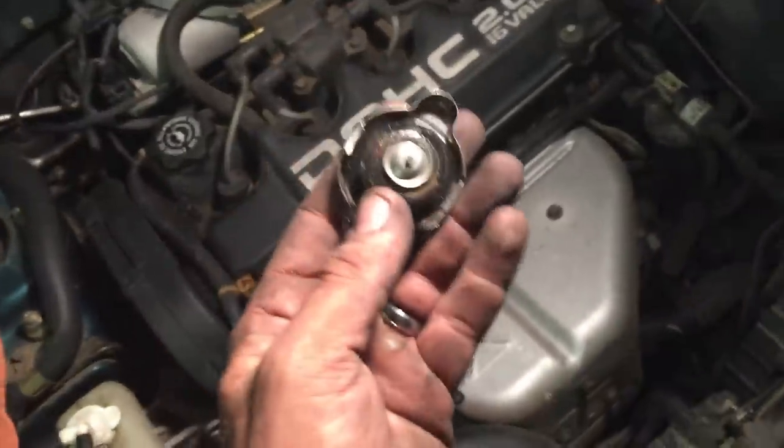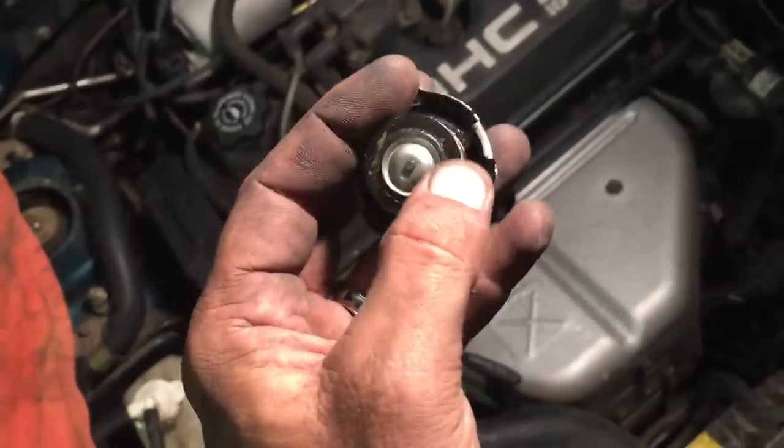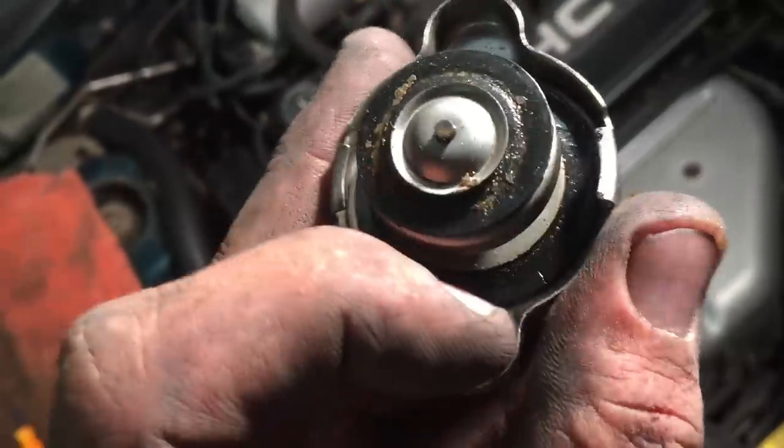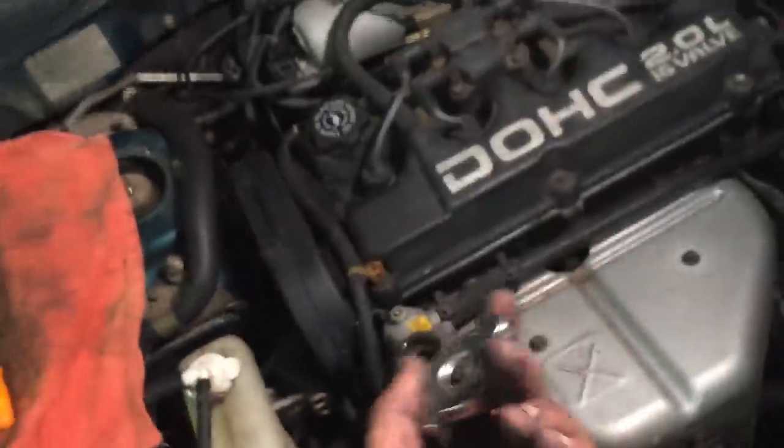This cap is bad — clearly it's not sealing because there's gunk on there. But if you look right down inside there you can see the seal is dried out and there's a crack. It's bad — we need a new radiator cap.